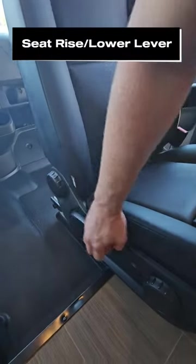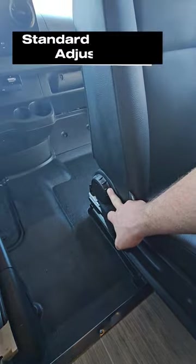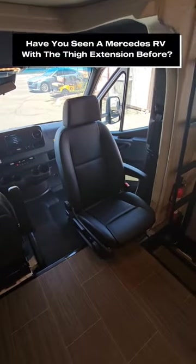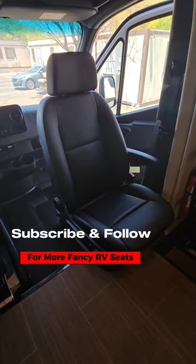Right here is going to be a control to lift the whole seat up or push it down, and then that's of course your standard backrest. Pretty cool chair. I've seen a lot of these in Mercedes units, but this one I've never seen with all these cool features. What do you guys think?